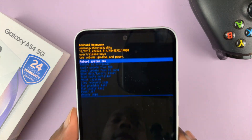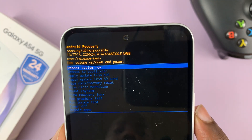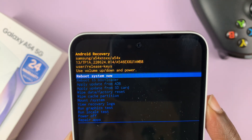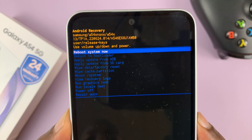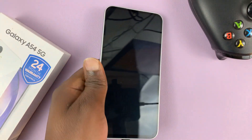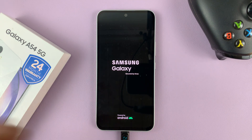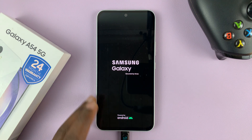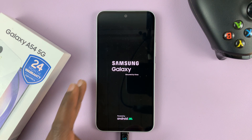As soon as you see 'Data wipe complete' it means all the data has been removed from the phone. Go ahead and select 'Reboot system now'. Make sure it's selected and then use the side key to confirm. The phone is going to reboot back to the initial startup screen where you can start setting up the phone fresh.